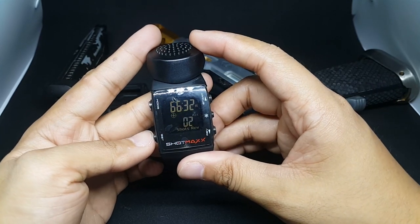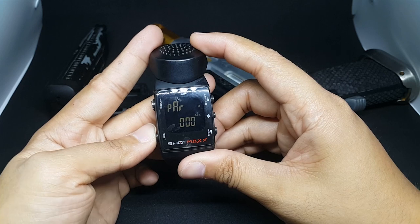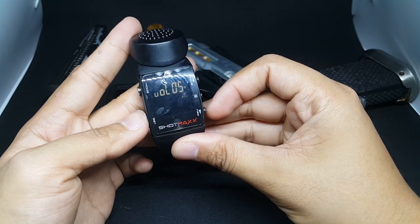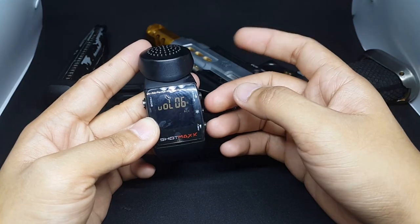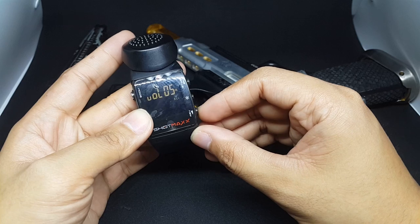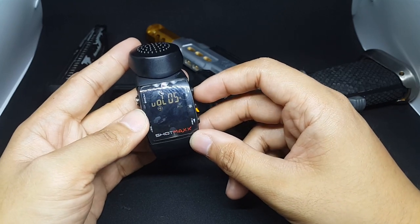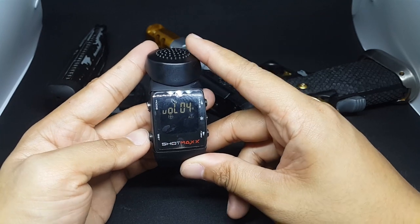I'm gonna show you the settings that I use for Airsoft Practical Shooting. This is the volume. In real steel shooting, they max the volume because you're using ear protection. But for Airsoft, you can set it to anything you want. Usually I set it on 4 or 5, sometimes 6 if it is noisy. That works for me, but it depends on you.